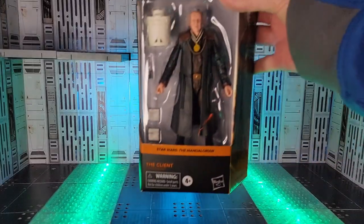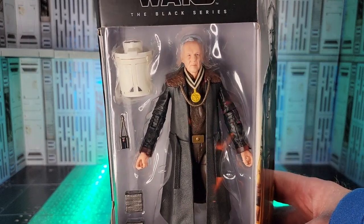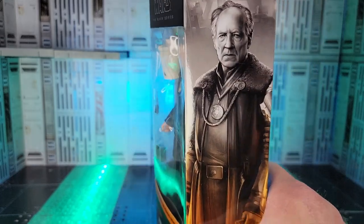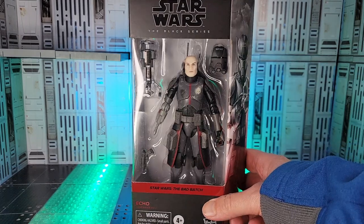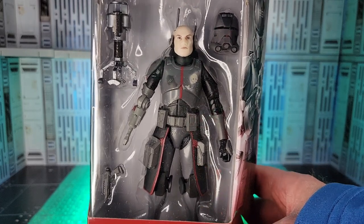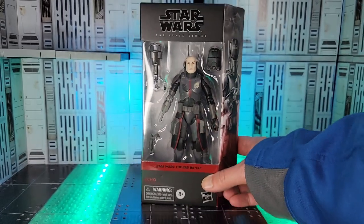We finally got a few Black Series pickups. The Client — I would like to see a baby. Really excited to add this dude to the collection with Will Rowe Hood's carrying case. Awesome art on the side of the box. Echo is here — always good to add another clone trooper. I'm keeping all of my Bad Batch clone trooper figures in the box. I like the show, but I'm not in love with it yet enough to open them. But I think it's worth having each one in the series as a collectible item.